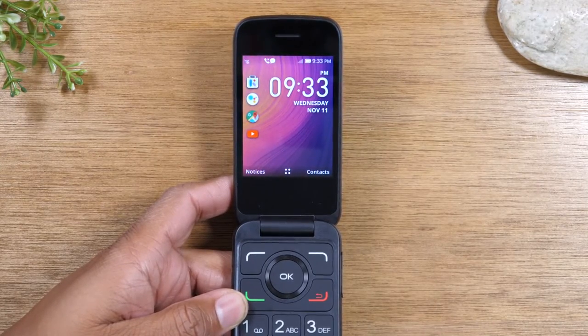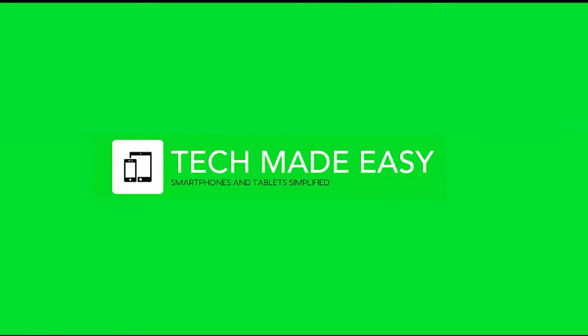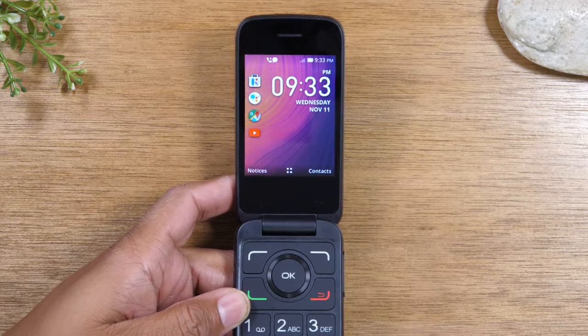In this video we're going over how to connect to Wi-Fi on the Alcatel Go Flip 3. Hey everyone, thank you for joining us today.